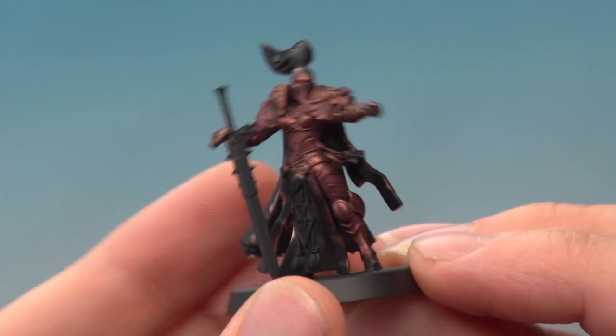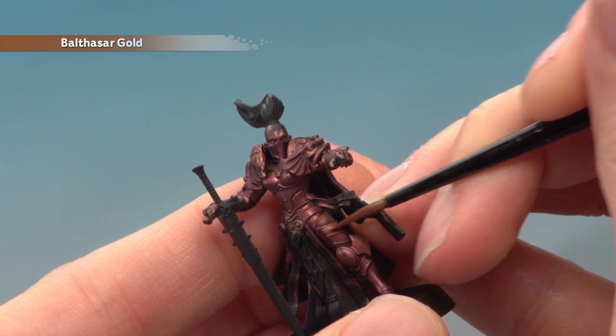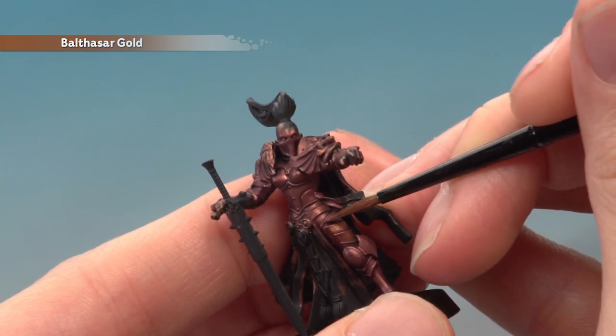Once the shade is completely dry, we're going to go back to Balthazar Gold, this time applied with a medium layer brush. It's a good idea to have a small layer brush on hand as well. What you're looking to do is layer the flatter areas of the armour, avoiding the recessed areas where the shade has settled.